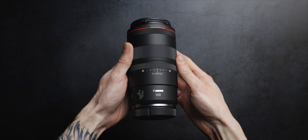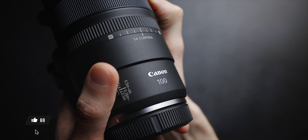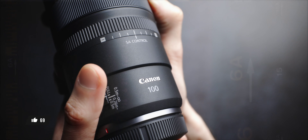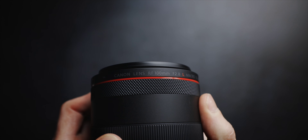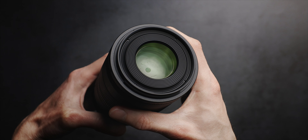First let's talk about design and build quality. The Canon RF 100mm f2.8 macro is part of Canon's L series, known for its top-notch build quality and performance. It's designed for the Canon RF mount, meaning it works seamlessly with Canon's EOS R series of mirrorless cameras. This lens offers a maximum aperture of f2.8, which is absolutely great for low light situations and achieving that creamy bokeh that we all love.